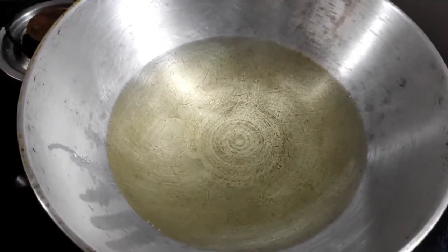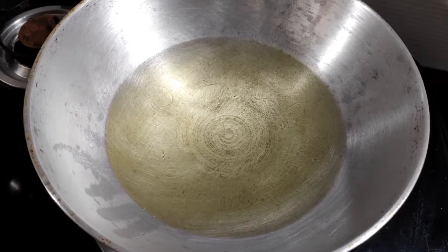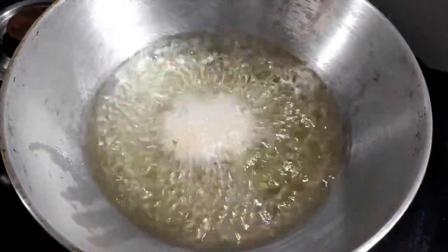Let's go to the gas. We have heated the oil well. We will drop one small test pakora to check if the oil is ready — and it looks perfect, the oil is at the right temperature.